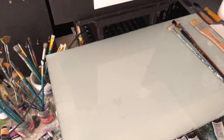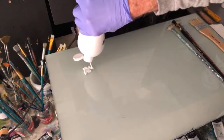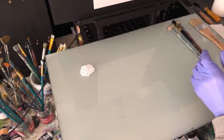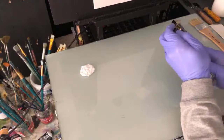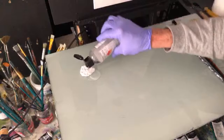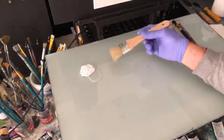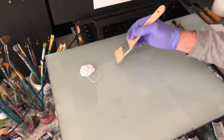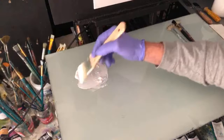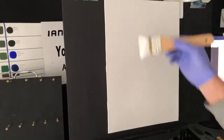First off I want to condition my canvas panel. I'm using my craft paint — it's soft student craft paint — and in the description below I will have the paints and brushes that I've used. If you're watching the replay, they'll all be there. We want some retarder; retarder is a slow drying medium. I'm going to use a gesso brush. So I'm going to condition my canvas with this craft paint and retarder.